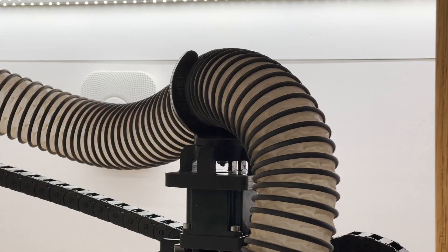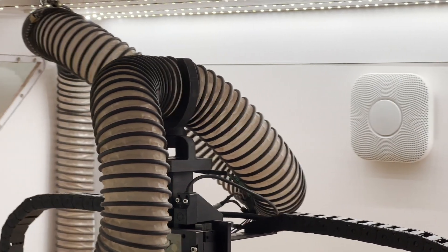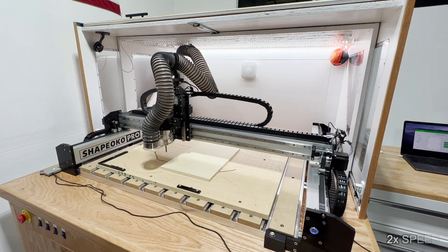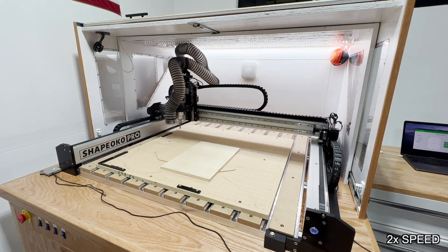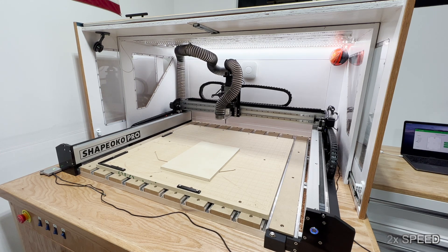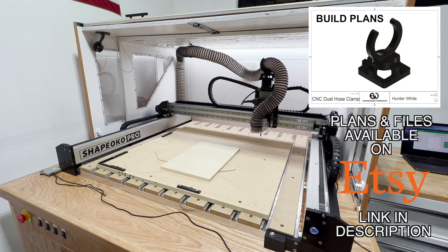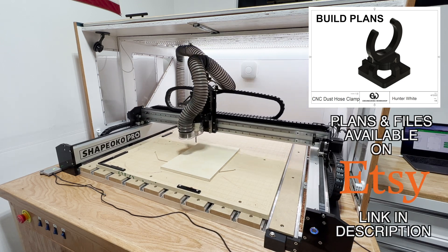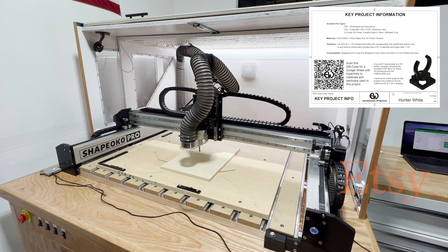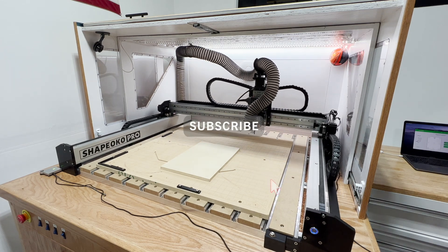Everything is super smooth and I'm very happy with the way this design came out. It was very easy to install, looks great, and kind of blends right into the top of the CNC. Definitely something I think that Carbide 3D should consider including with their Shapeokos because it's just so convenient. If you want to download this 3D model and make your own dust hose clamp for your Shapeoko CNC, I've got a link in the description for build plans on my Etsy store. Thank you very much for watching — I'll see you in the next one.